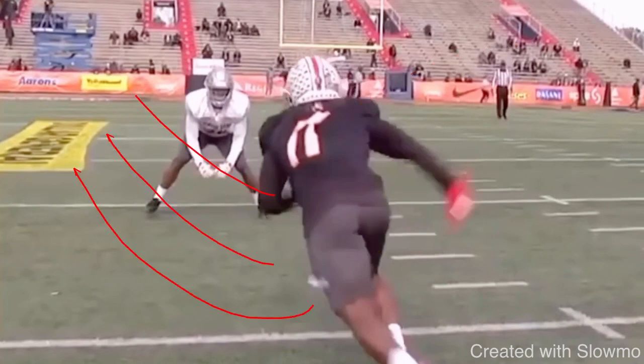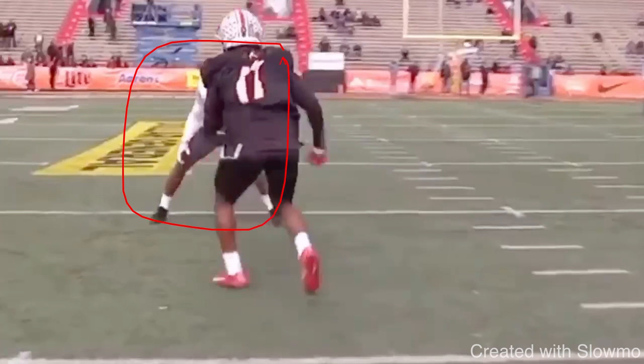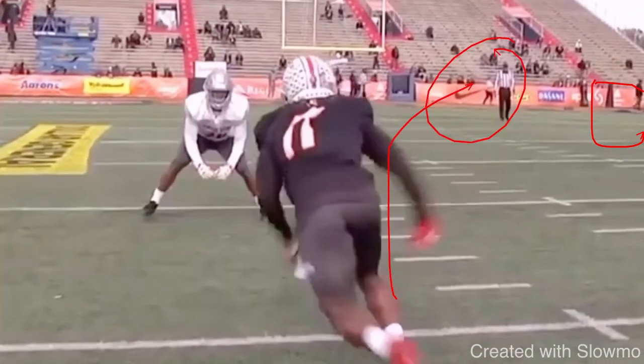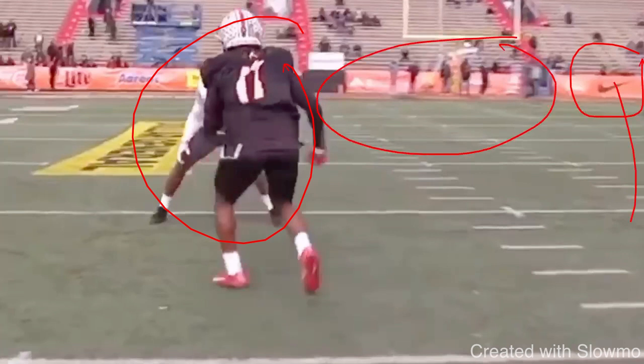I have to threaten him where he doesn't want me to go. He's outside shade because his job is to protect the outside. What Hill does a great job of here is attacking him outside, so that DB is going to keep his outside leverage — he's going to move to the outside and weave with me, but guess what that opens up? That opens up all kinds of space right here. Let's say this safety is somewhere around this Nike sign. If I were to just take off and run, that safety would be all over it, and that DB would be all over it, and the quarterback has a very tight window to throw.